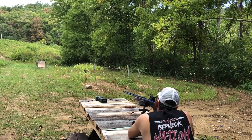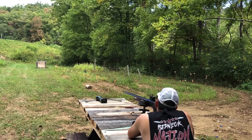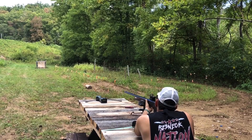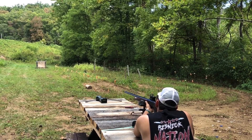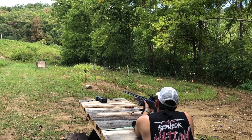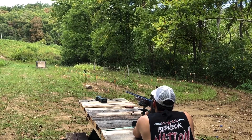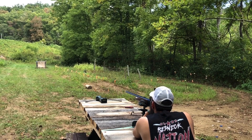Josh is going to lay down a group here. Right beside point of aim — I can see that hole clear as day. An inch above and two inches to the right. That one I do not see — it's right beside my second one I think. Yep, looks like it is.